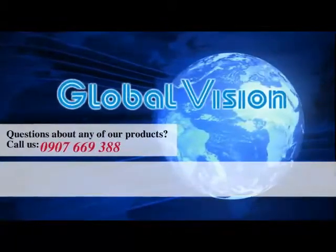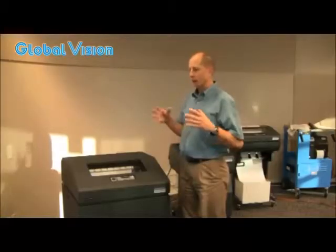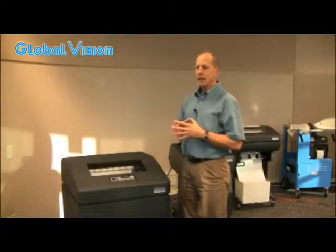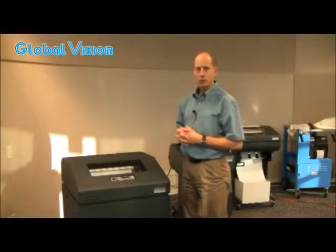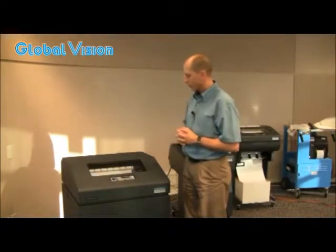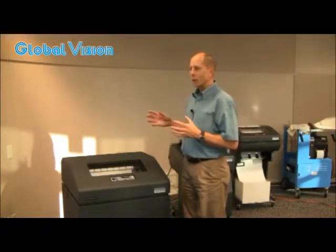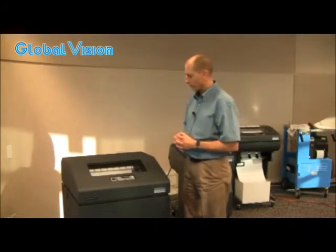We are very conscious about our environmental footprint. This is gaining an important and growing concern for all businesses — really what is the green footprint left by the piece of equipment. And in this regard, this line printer is actually one of the most green technologies you can use for printing.